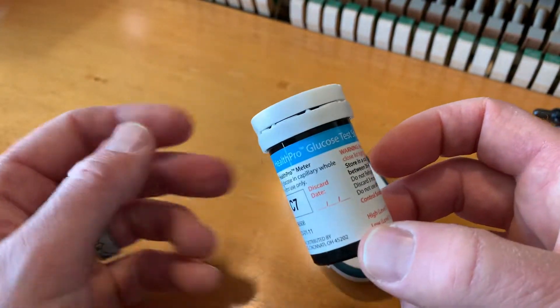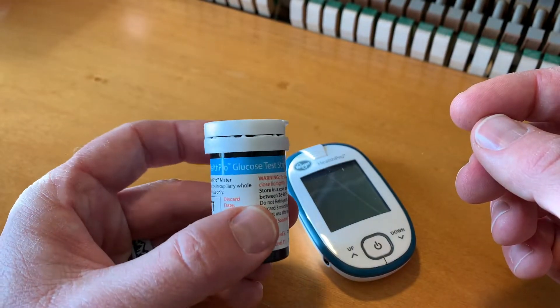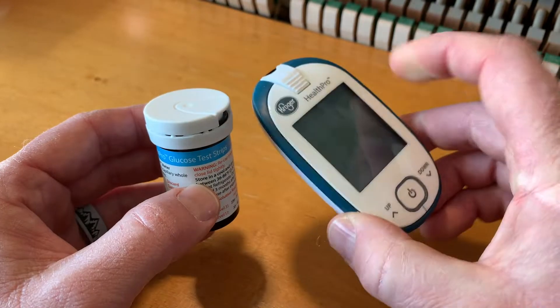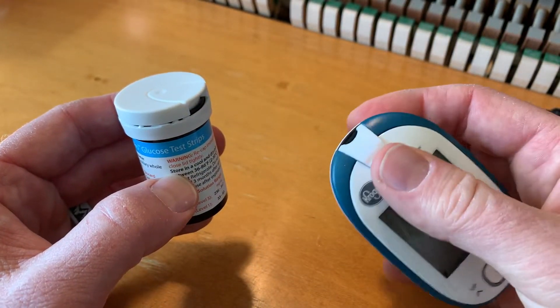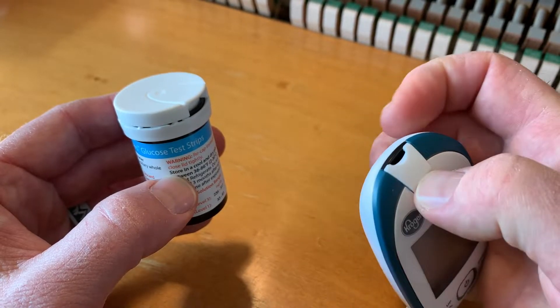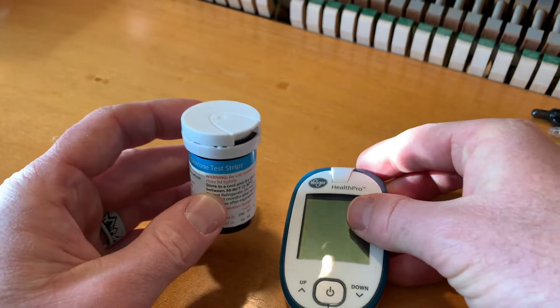For this tutorial, I'm going to show you how to insert it the proper way that Kroger shows you. We've got our glucose health monitor — you don't need to turn it on, which is really nice. We've got our tip over here where we insert the plastic strip, and this is going to automatically turn on once we do that.